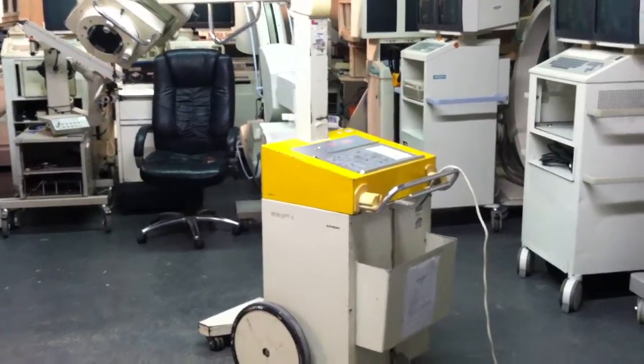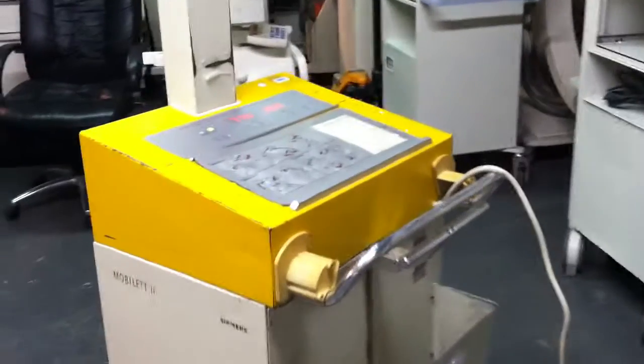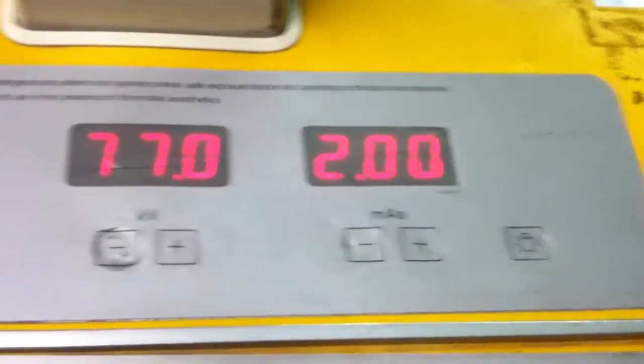This is a demonstration of the Siemens Mobile-A2. We're turning it on, making sure everything is working properly. We've already turned it on earlier. Everything is working fine.